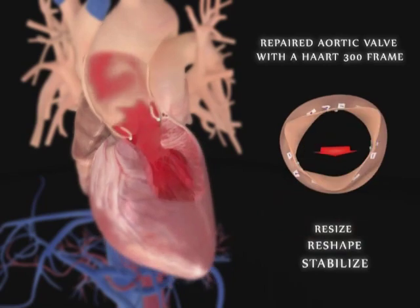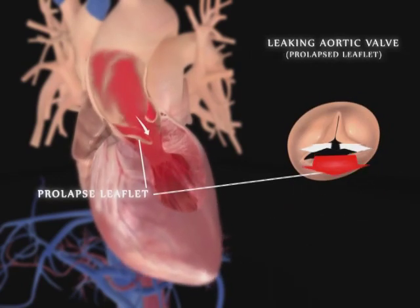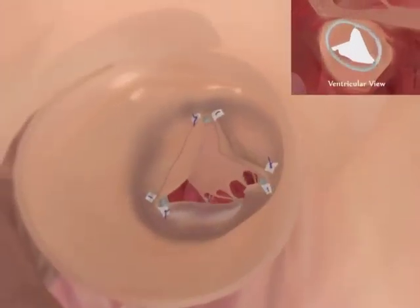Through the resizing, reshaping, and stabilization of the aortic annulus with the HART 300 device, the aortic valve once again functions normally and does not leak. For aortic valves with prolapsed leaflets, additional sutures are used to repair the prolapse once the HART 300 ring is implanted.